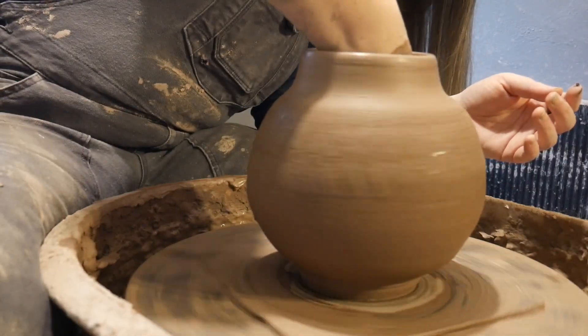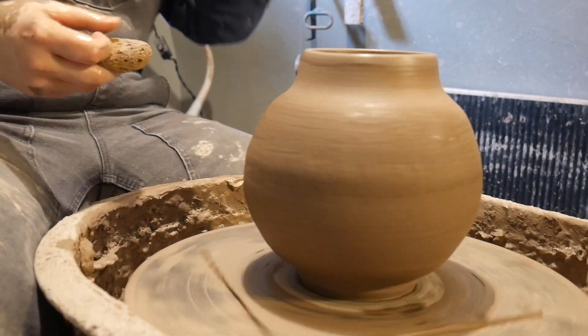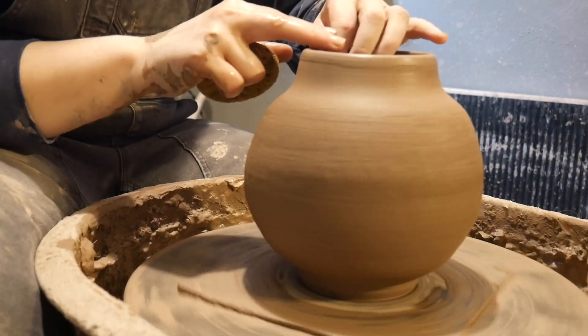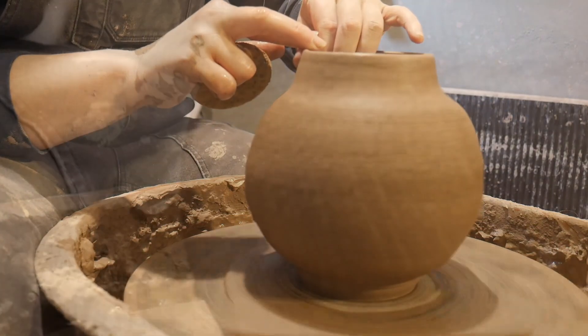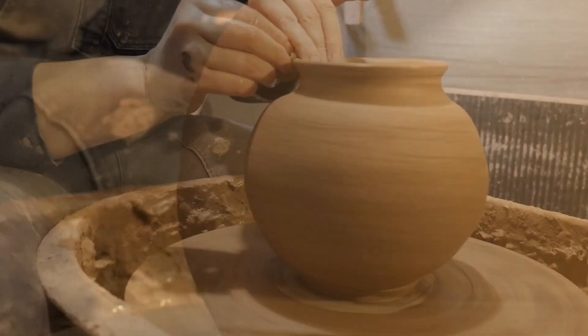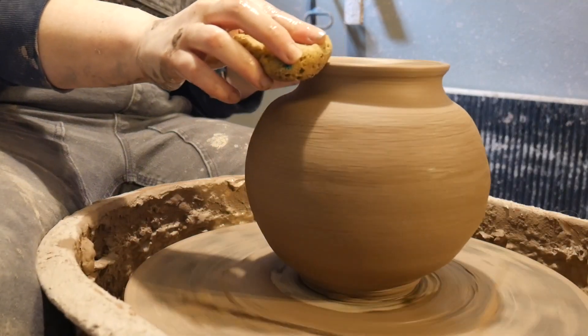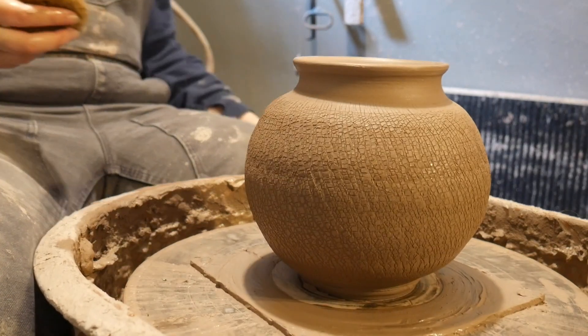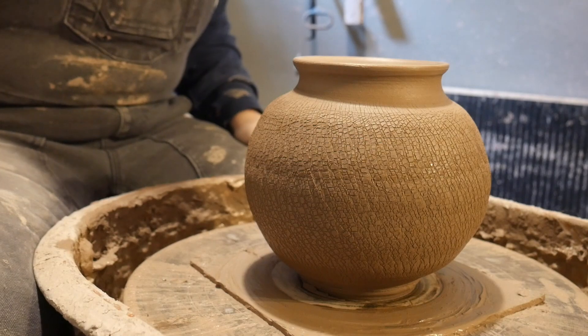Now if you're comfortable with using tools, you can take a tool on the inside and get an even rounder shape. I'm actually pretty comfortable with just the sponge. This is a lot of fun, this technique. So there we go — look at this fun shaped pot with some texture, with very little effort!